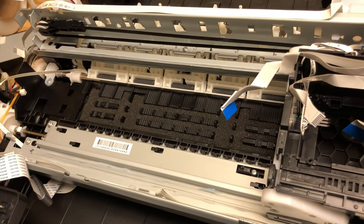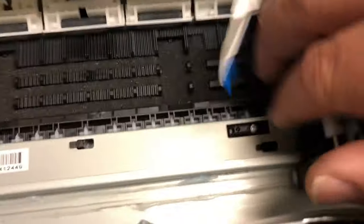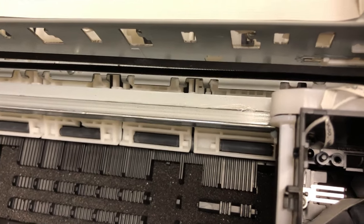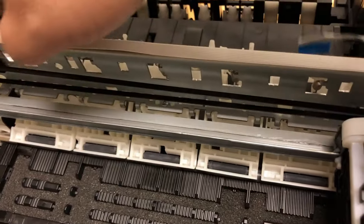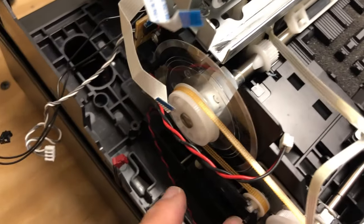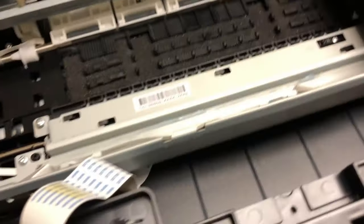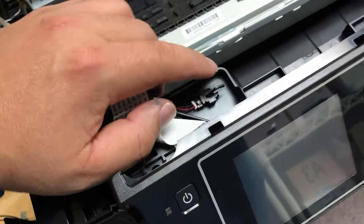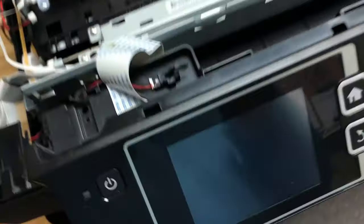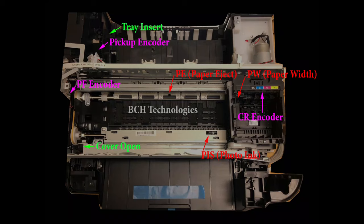Let's go over the sensors. For the photo type of sensor, we have a paper width sensor, a PIS sensor on the star wheel, and a PE sensor — paper eject sensor. For the encoder type of sensor, we have a CR sensor in a belt or strip, then two encoder disks: one is the PF paper feed on the left side, and underneath we have a paper pickup disk. For the lever type sensors, one is on the top of the printer that detects when you close the lid, and there's a tray sensor on the bottom that detects if you insert a paper tray. Summary: two photo sensors, one PE sensor, three encoders, and two lever-type sensors.